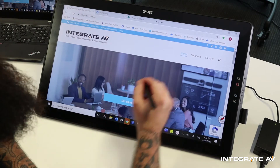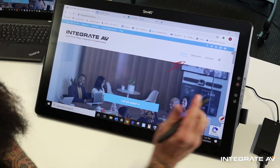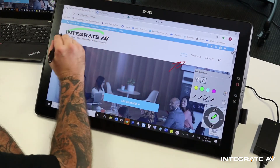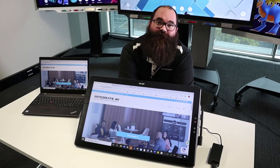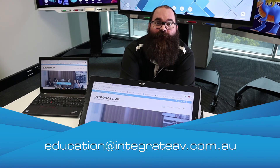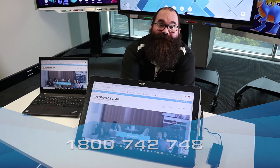Here I'm on a website, and as you can see I can annotate over just about any file type, just like on a smart panel, so this is fantastic for presentations. That was the unboxing of the smart podium. If you've got any questions, please email us at education@integrateav.com.au or give us a call at 1-800-742-748. Thanks for watching.